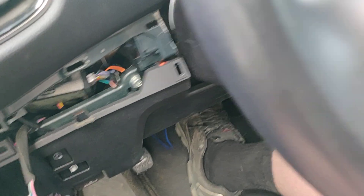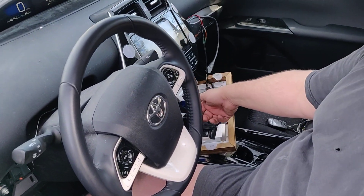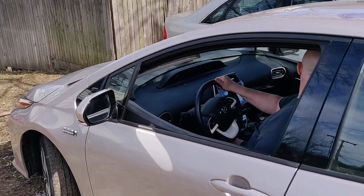And I believe the next one is to put it in gear and drive the car normally. So I need to back up, so I'm going to put it in gear. And it let me do that. And we're going to back up.